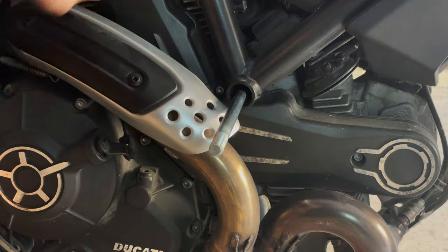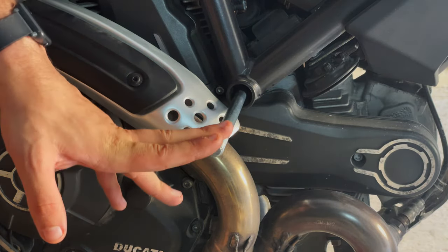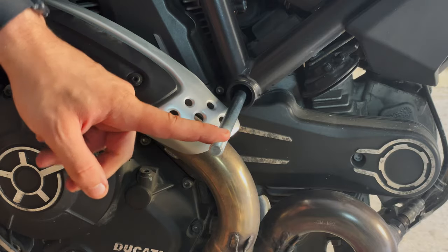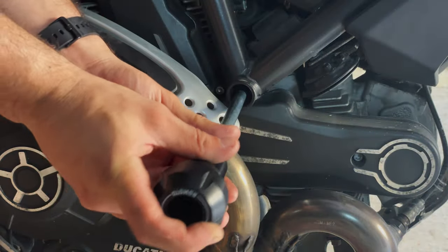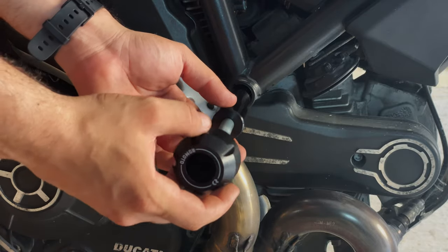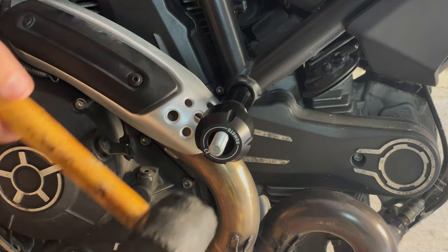The old shaft is out — as you heard it fall. Before we fully assemble the new shaft, let's put on the spacer and the slider, just like this, and continue tapping it through.